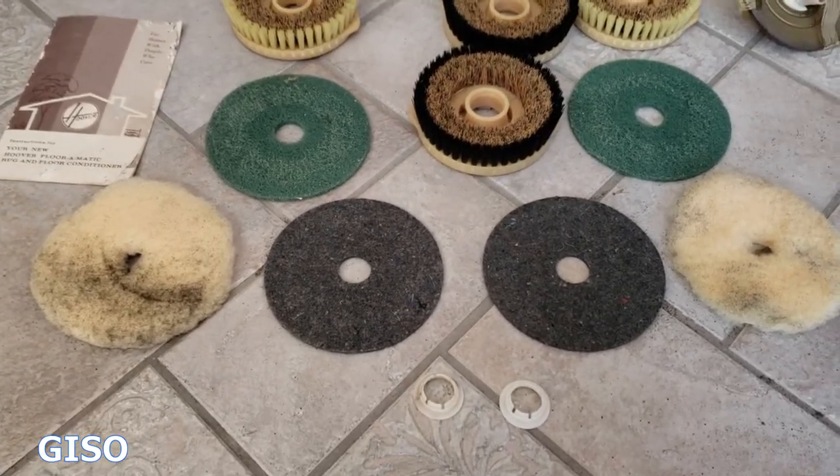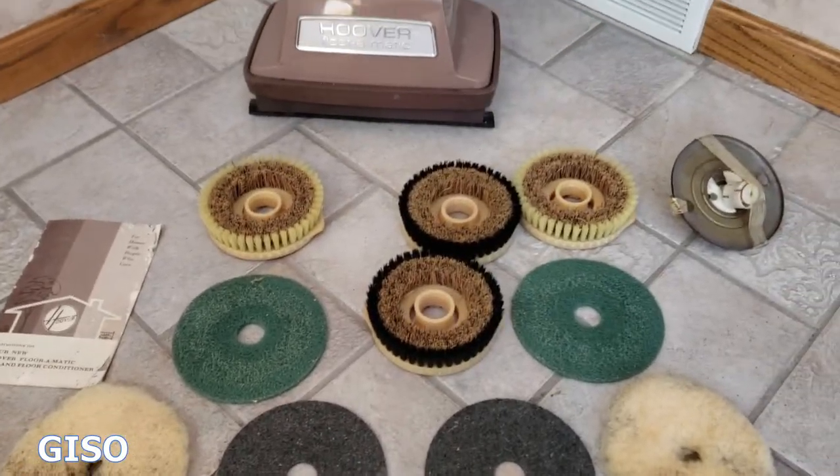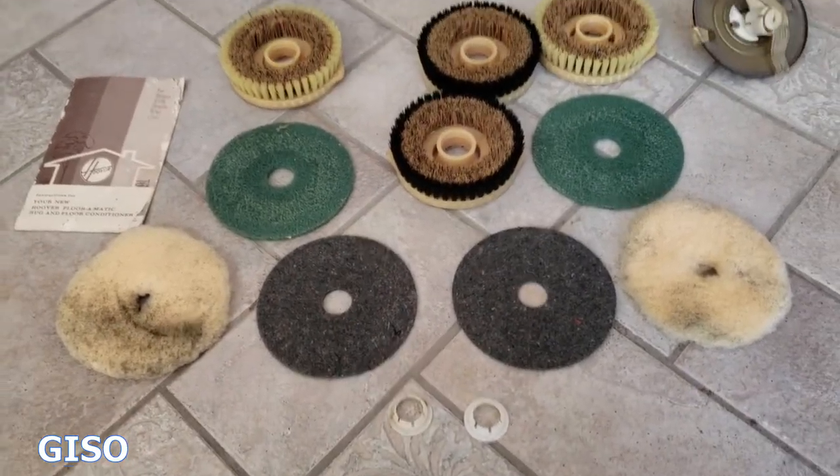Some pads are for soft floors, some for polishing, some for stripping, some for buffing. This is everything that is included with this machine.